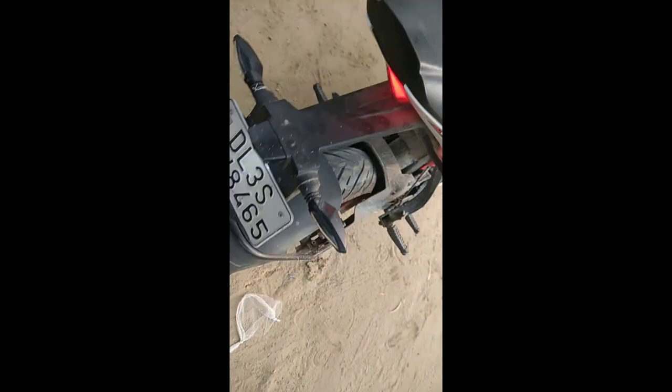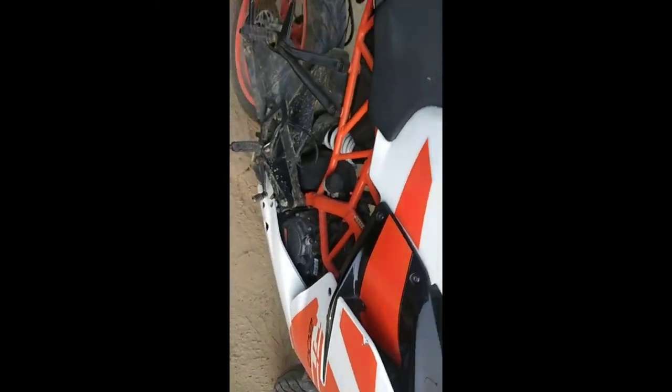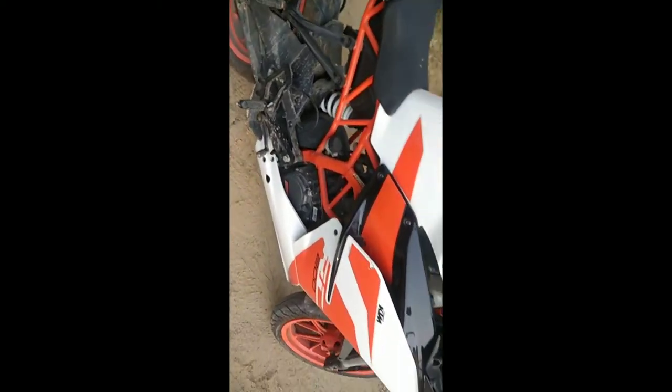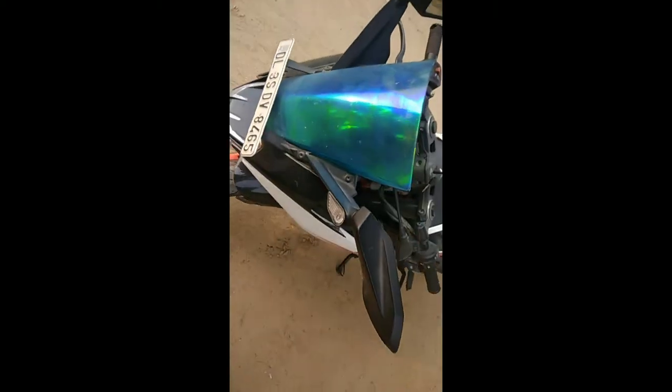It's a good bike, I've enjoyed it. I'll ride it a little bit. It's a racing bike as I told you. If you want to buy it, it's a good bike. I'm sorry for KTM lovers — I didn't clean it.